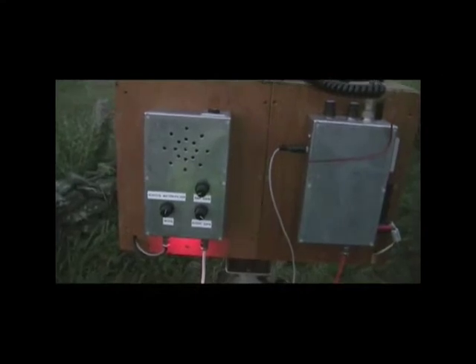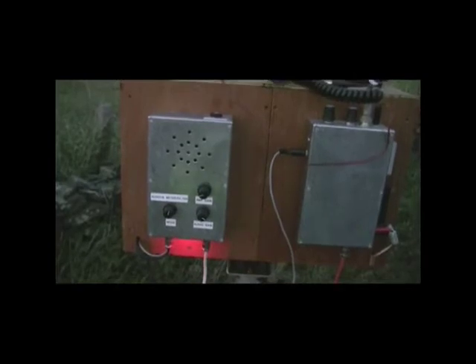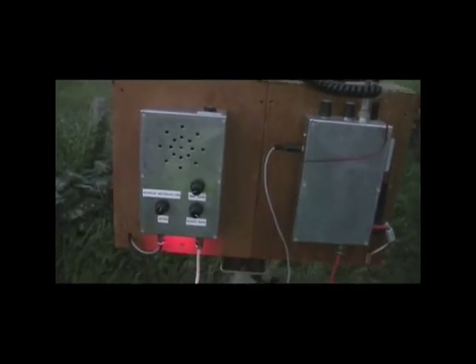So this is Richard's signal coming over a 66 kilometre path at the moment. It's not very dark yet so his signal isn't very loud, but you can certainly hear his CW. We're getting a lovely copy from it, as you can probably hear.